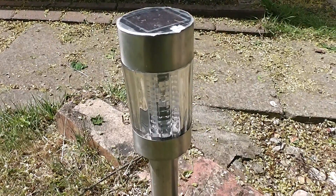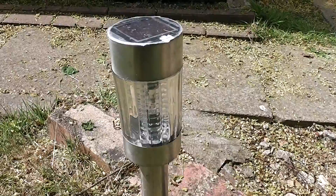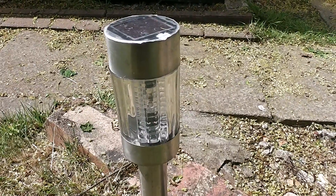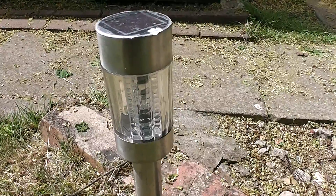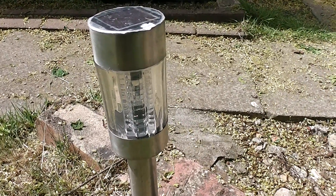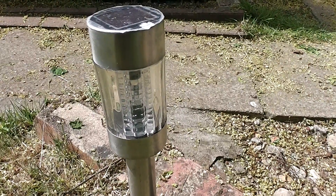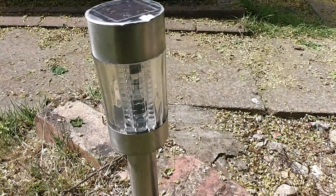As for the lighting, I use these — they look like just normal solar lights, and in fact they are, except they've been modified. Each one contains six LEDs: three LEDs in series, twice, on the 12 volt system, and about a 220 ohm resistor in series approximately. That makes up most of the lighting in my garden that works off the 12 volt system.